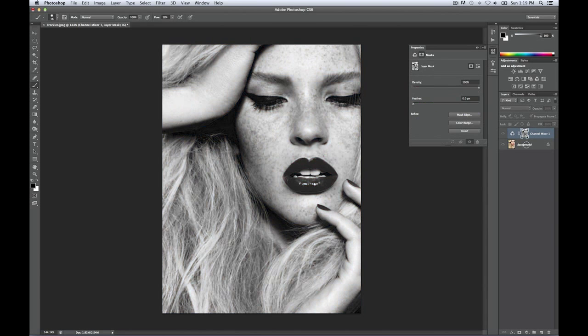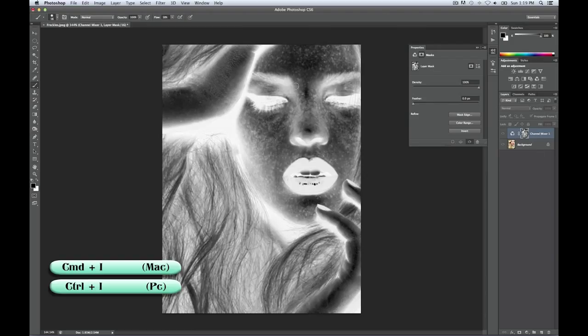So that loaded our layer mask as well. As you can see this is our blue layer, and what you want to do is you have to invert this, because right now the freckles are darker which basically deletes them from anything that we make on the Channel Mixer. So you go Command+I to invert the layer and this will make the freckles pop.